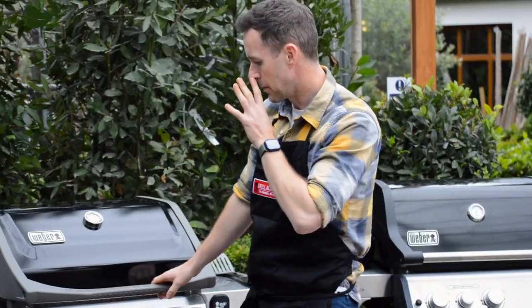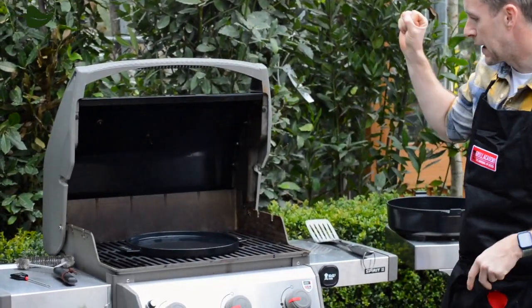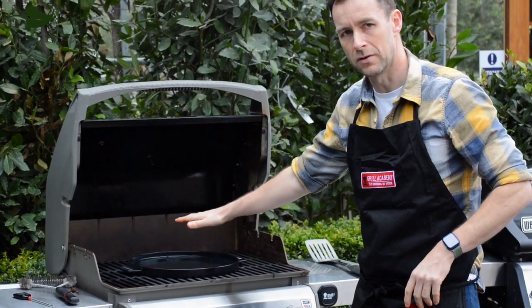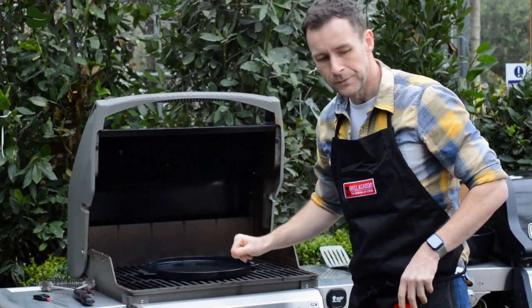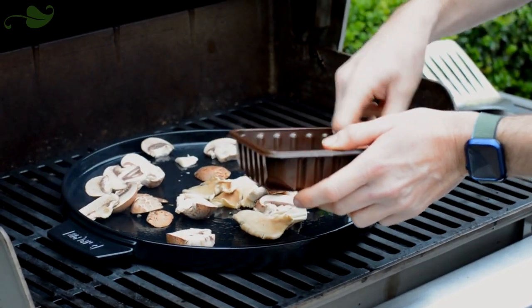So what we have here is I've got my barbecue on full whack. I've removed the centre plate out of the GBS system and I've put in the lid off the Dutch oven, so that's now turned into a nice skillet. I've added a little bit of oil. So what I'm going to do is roast my mushrooms on top of the skillet.